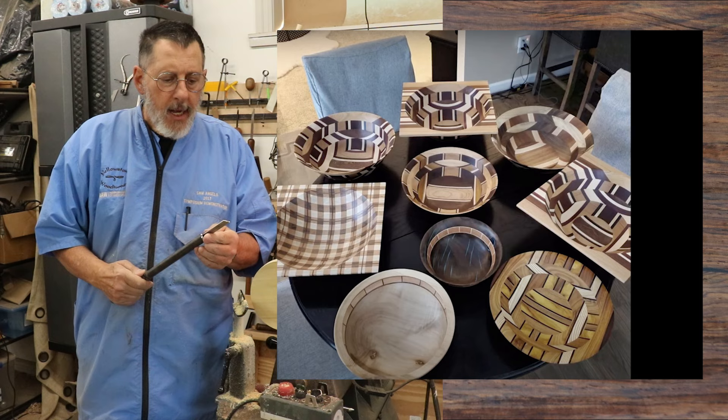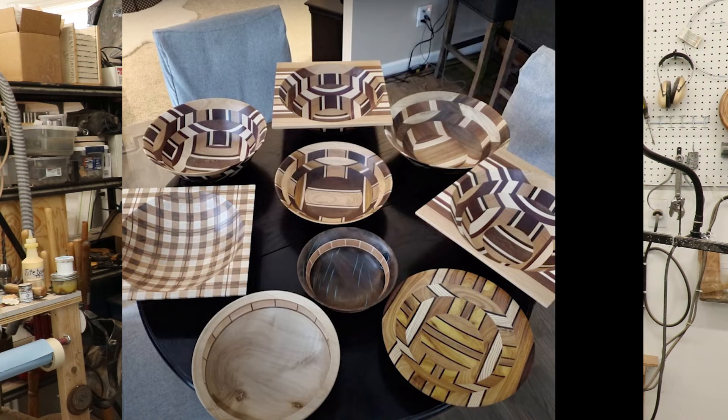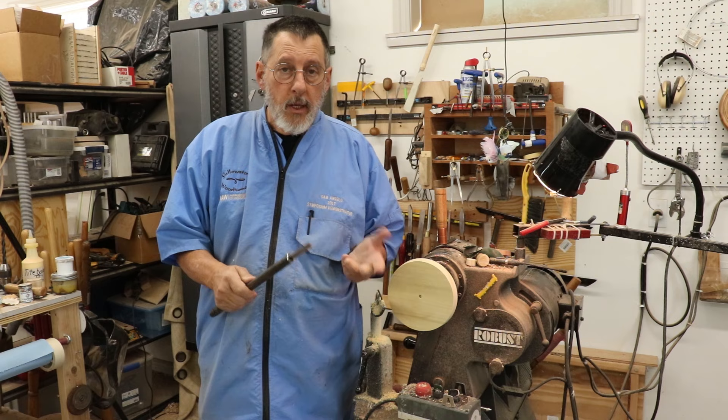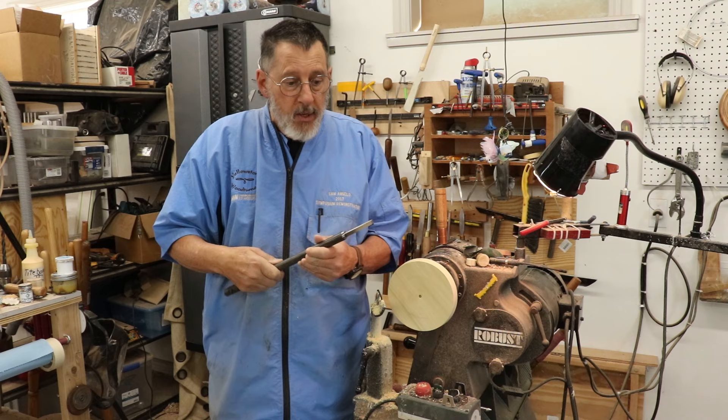I've talked to Ron Brown, emailing back and forth the last couple days, and he's explained how this tool is used and how it's designed. For one thing, it's really for cross grain, and in my lathe I've got just a one-inch disc that I've trued up on the face and the edge here, and I'm going to do a little parting with this.